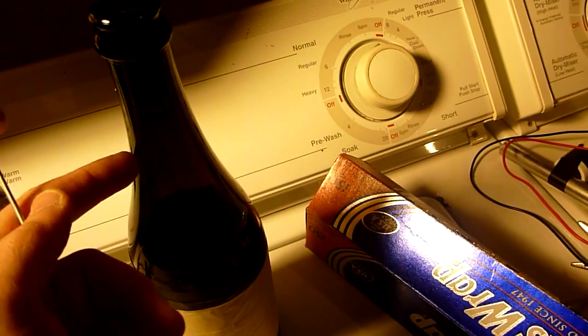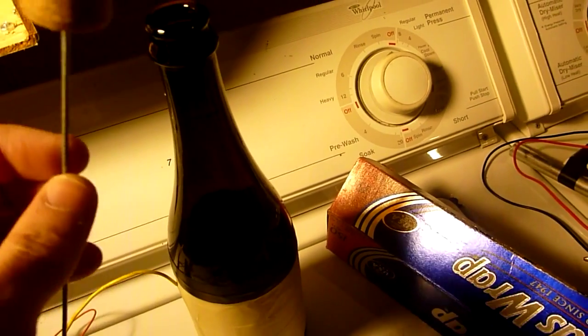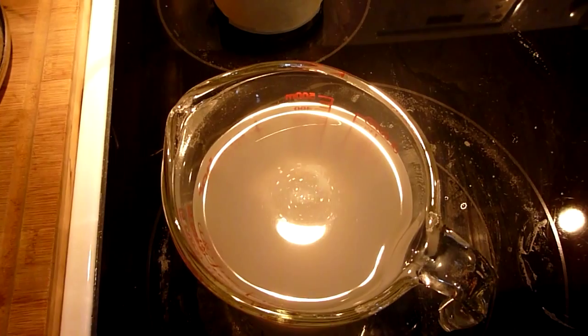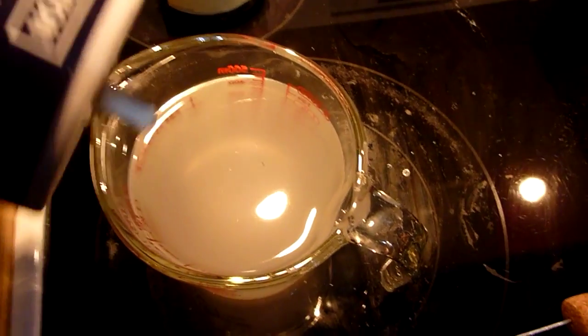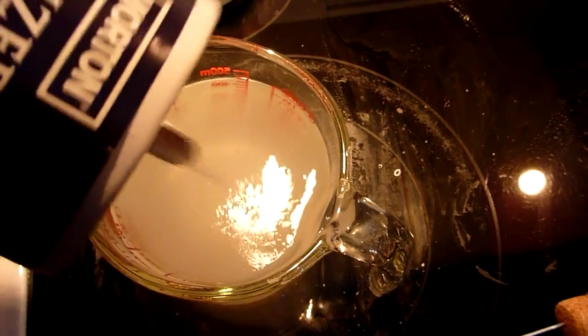We also have to fill the bottle with a high concentrate salt solution. To make a super saturated electrolyte solution, I heated the water in the microwave and then added salt to it, and kept adding salt until no more could be dissolved in the hot water.